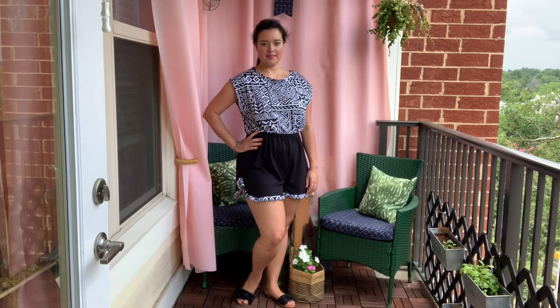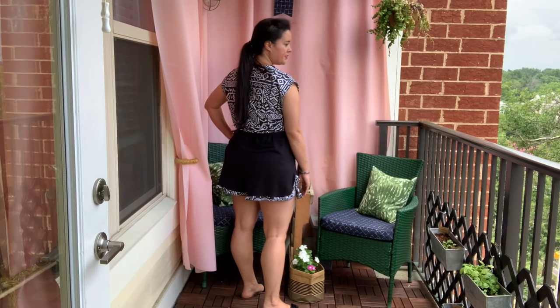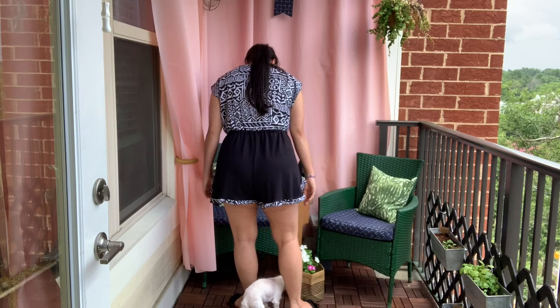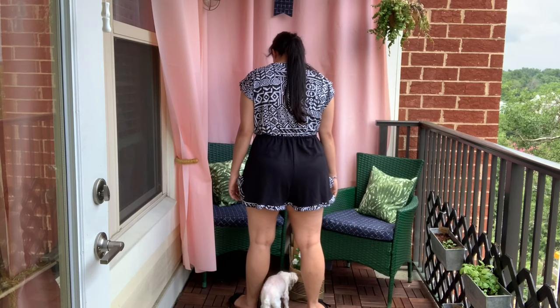The hem of the shorts has a really cute curved hem, but it does cause the shorts to be a little more open at the hem than most people might be comfortable with. That's an easy enough thing to change — you can totally hem them like a normal pair of shorts, so don't let that deter you from making this pattern.